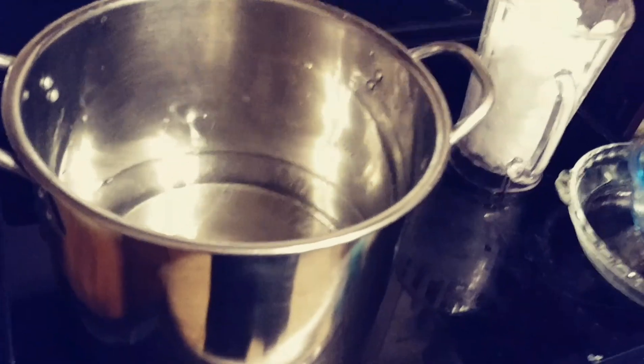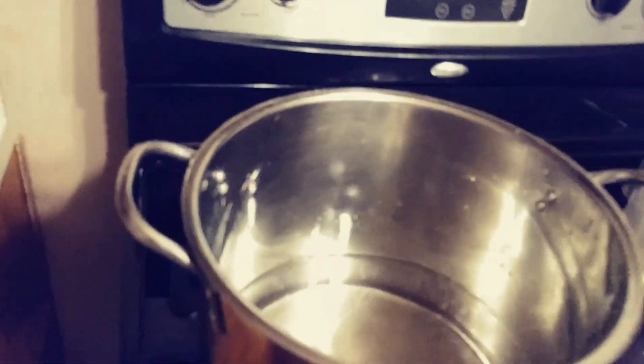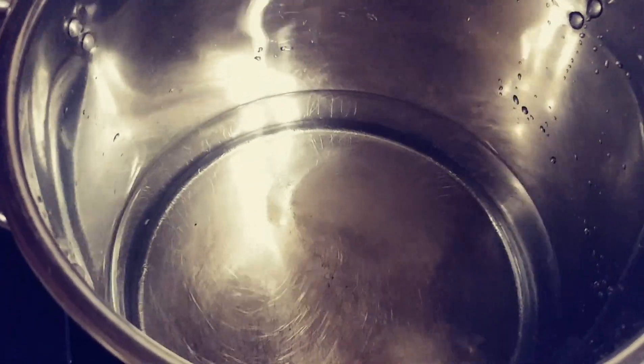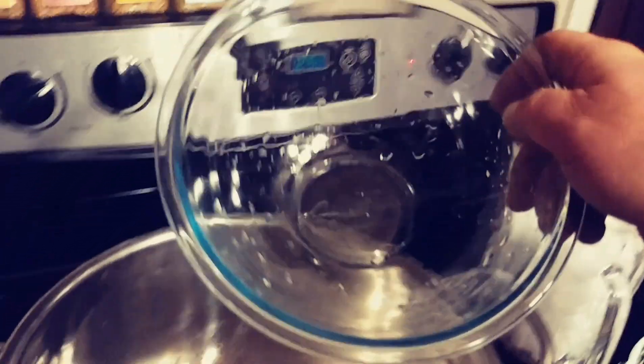I'm gonna make some distilled water. I get a stainless steel pot and fill it up about a quarter of the way with some good filtered water. Next thing I'm gonna do is take a regular old glass bowl.